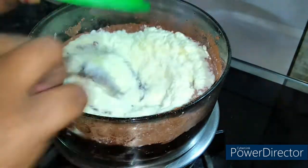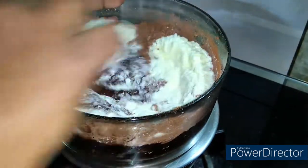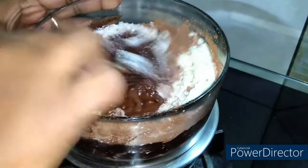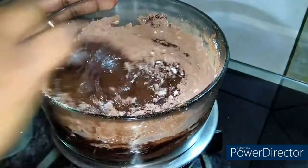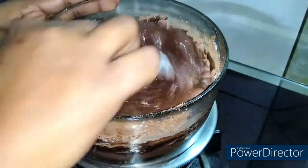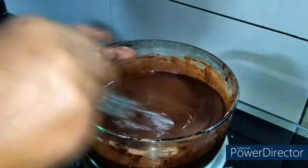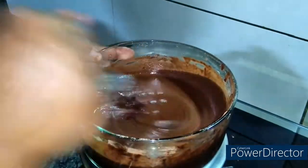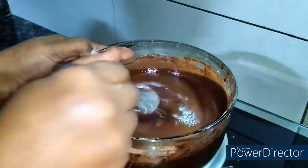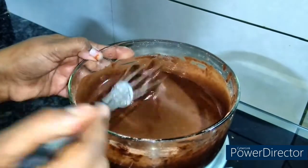The cocoa powder is mixed into the bowl. Mix it well and the chocolate mixture will start to come together. We have to focus on the mixing and make a smooth batter without lumps. I will whisk it with a whisk to make it completely lump-free.